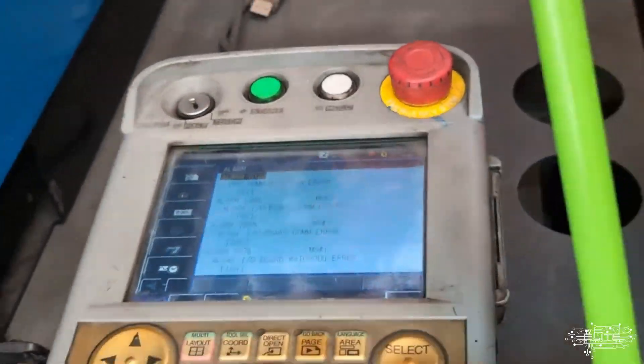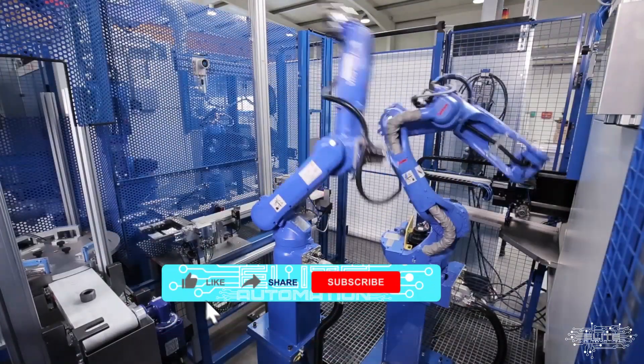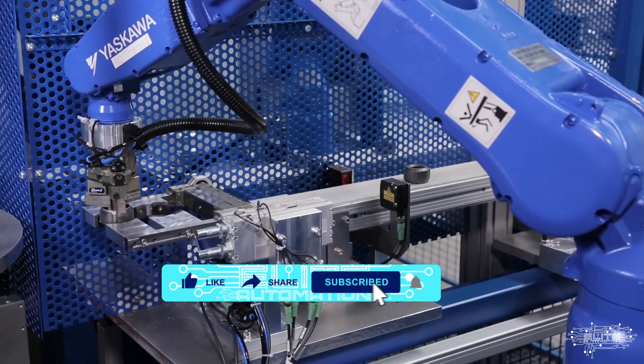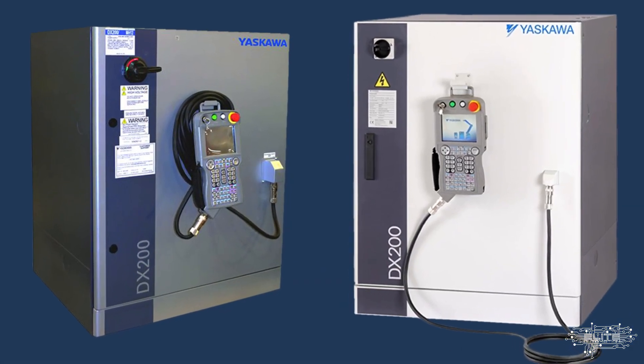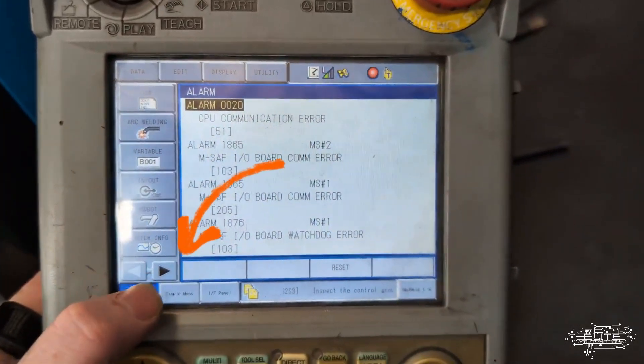We are going to do a backup of a Yaskawa DX200 robot from the teach pendant. We'll start here in the teach pendant and hit this next button right here, which takes you to the next menu system.